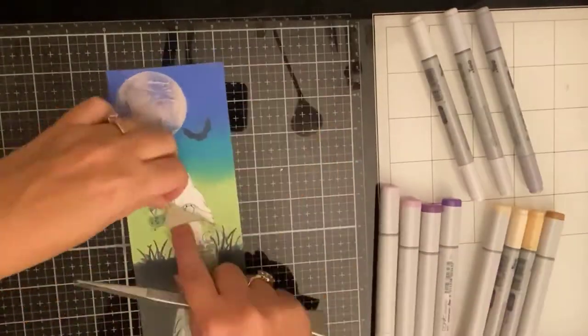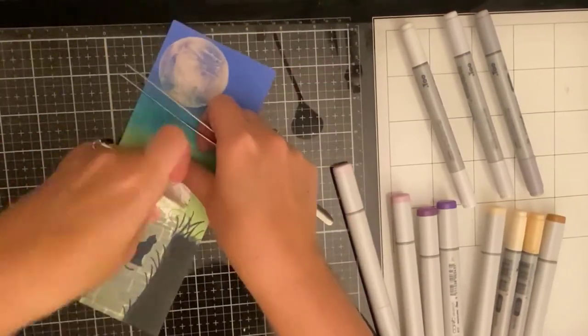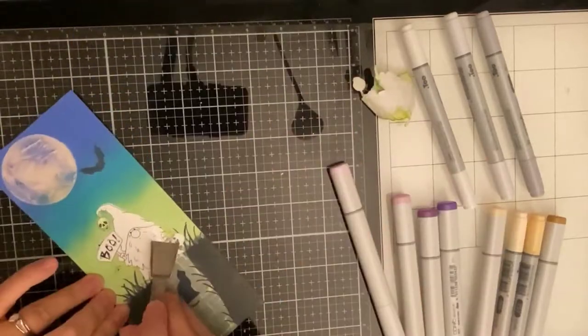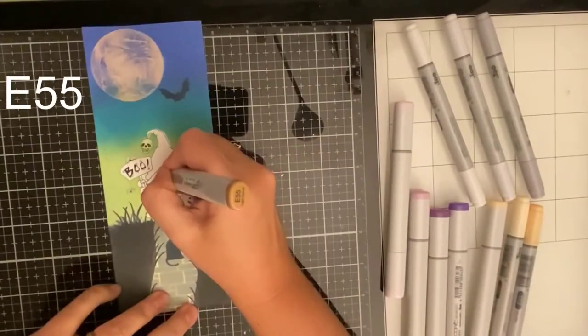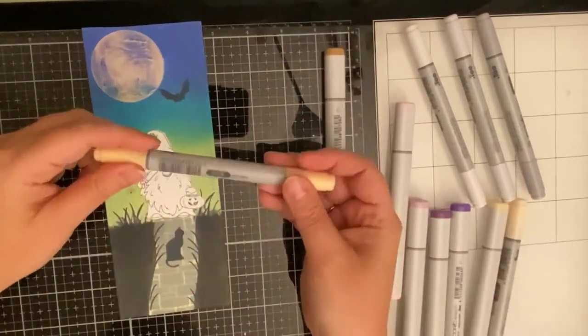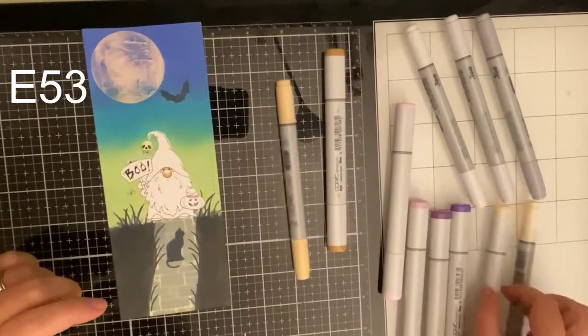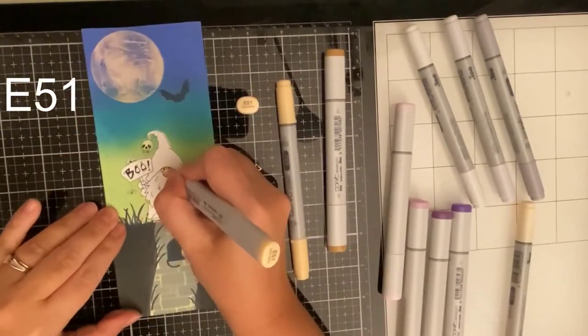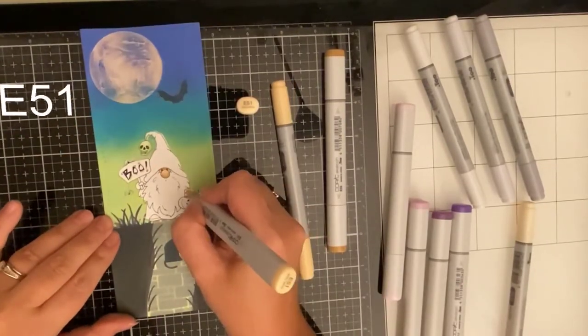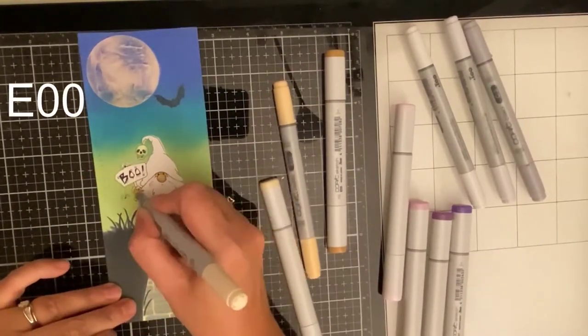Now it's time to remove my mask and begin the coloring but I'm having a little trouble getting that mask off. I think it was because I had applied a lot of Distress Oxide ink. Luckily I have that handy tool — it's tweezers and a spatula with a sharp edge, but I've had it so long that I have no idea where I got it. If anybody knows where you can find these things nowadays please let me know in the comments.